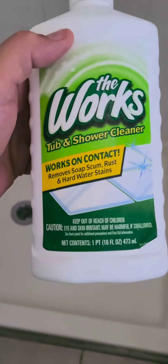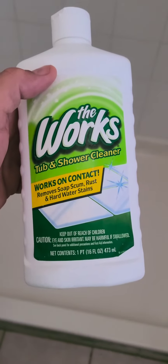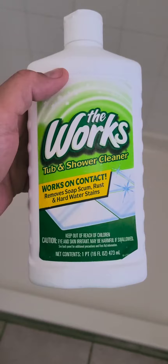Hey guys, my name is Chris. I was just going to share this with you — I got this from the dollar store and as far as soap scum, this stuff works really good. I just sprayed it on the bathtub, it was really dirty right here, and you can see it's completely clean. I'll post a photo of how dirty it was.